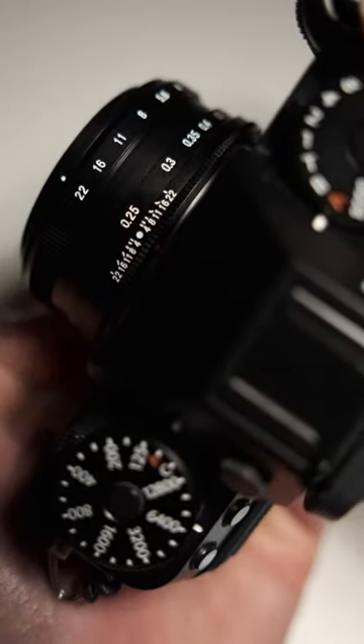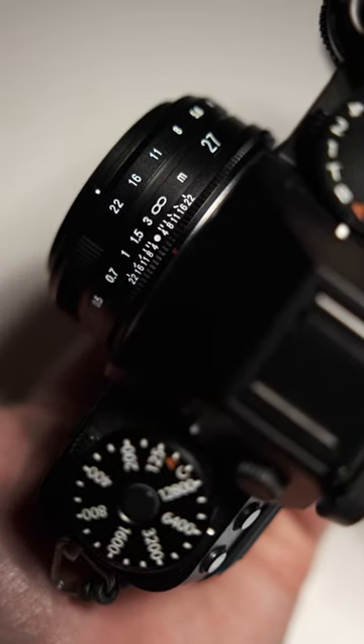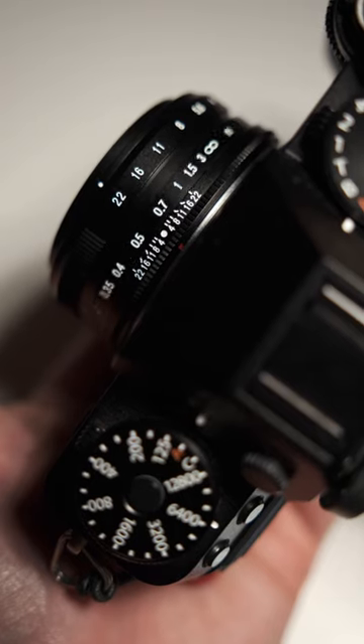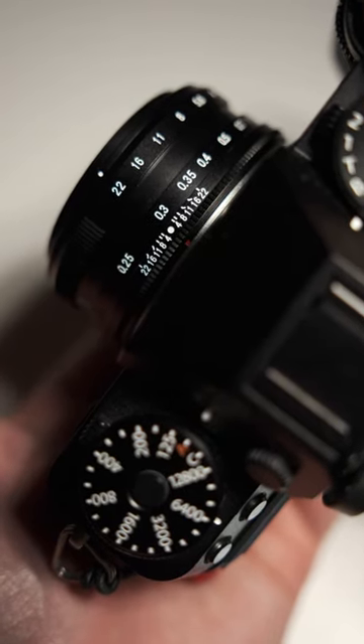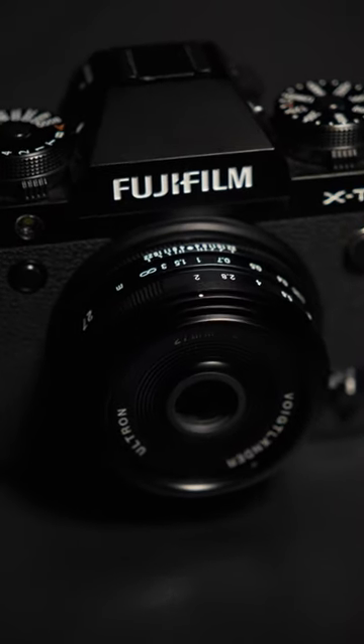The final reason I bought this is because I wanted to manual focus and slow down my photography. Because this lens was designed to be focused manually, it includes useful features such as distance markers, a focus tab, and a nicely dampened focus ring. That's why I bought the Voigtlander Ultron 27mm f2.